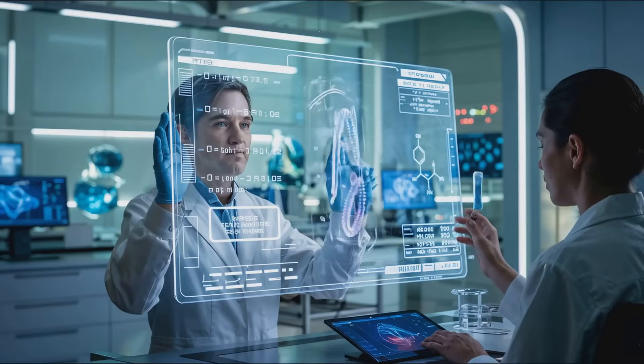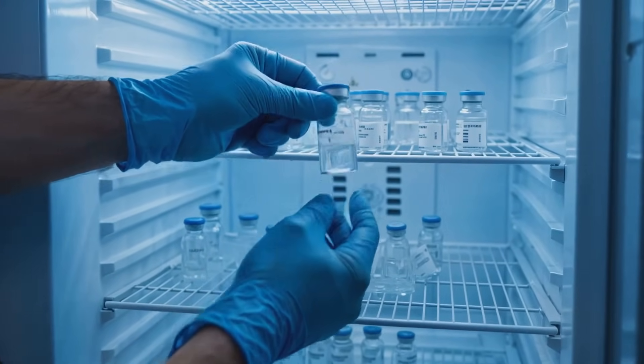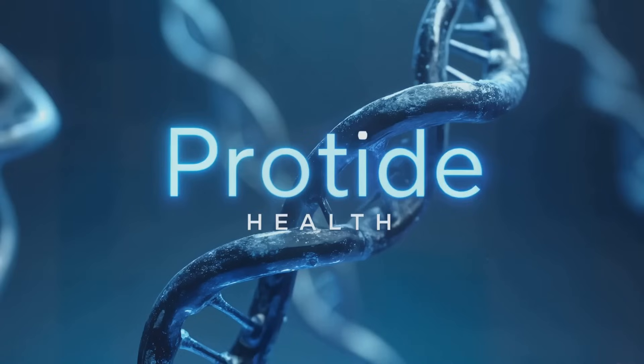To maximize the effectiveness and safety of your peptide research, always practice sterile techniques. Handle peptides gently and store them properly. ProTide Health — turning the tide on health and human performance.